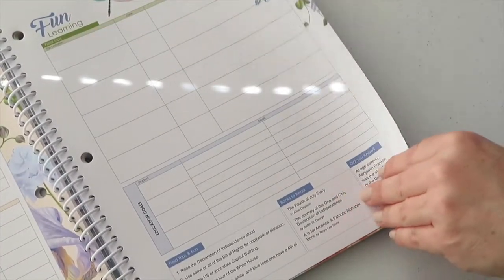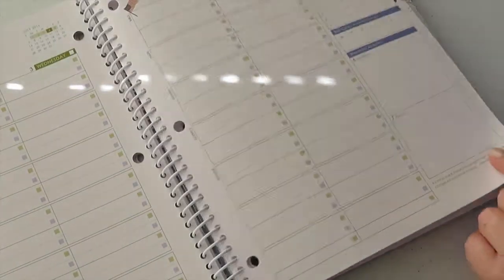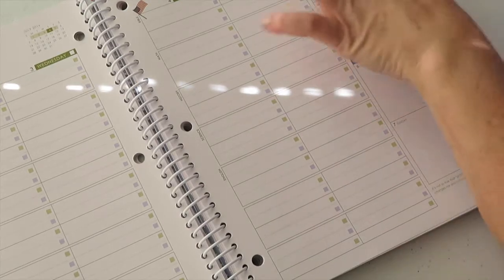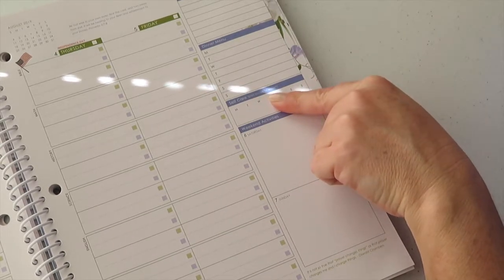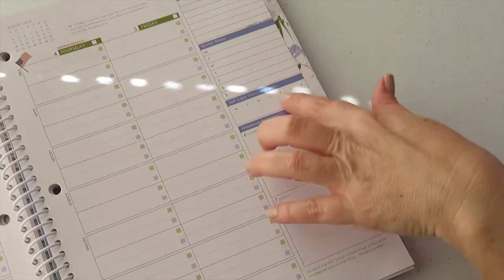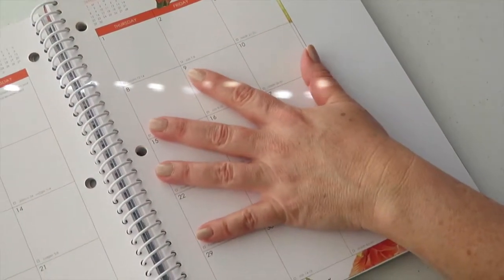There's also a fun learning section like field trips. And here's a 'to do this week' section and a dinner menu. There's also a self-care plan — to care for yourself, like a day you choose to pamper yourself — with Monday through Sunday where you circle the day and write down what pampering you're going to do. Beautiful, colorful, bright pages — love it!